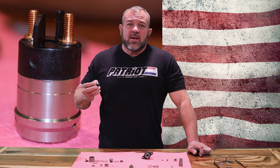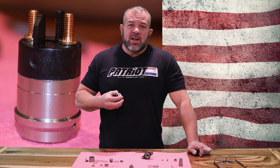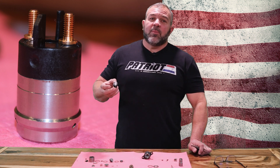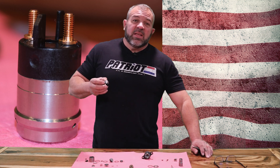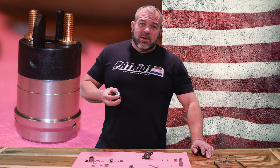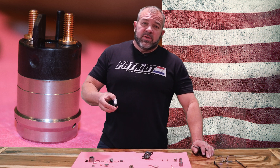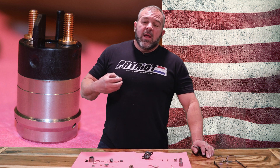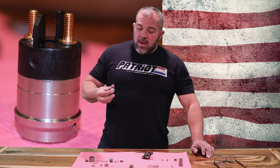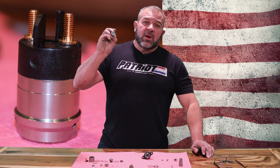It seems the ones that came back failed instantly — like as soon as the truck was started up. One of them actually failed on the test stand here in the shop, and the other two happened to the same customer, which I could not believe numerically. We ended up sending him a third set of injectors and took care of him. Because I was in disbelief, we put those in our shop truck and troubleshot it to figure out which of the six injectors was giving him issues.